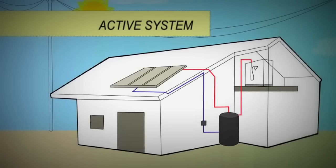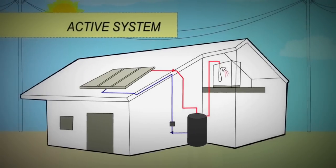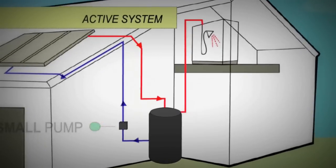Active systems use a small pump to move water between the collectors and the tank. The location of the tank can be within the roof or on the ground.